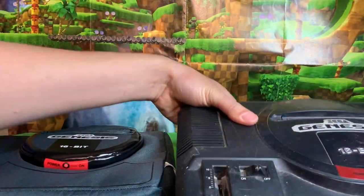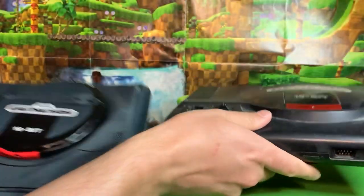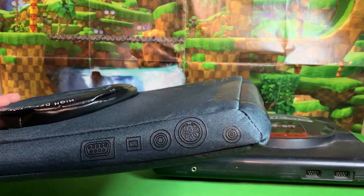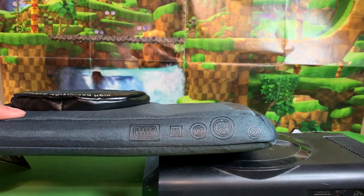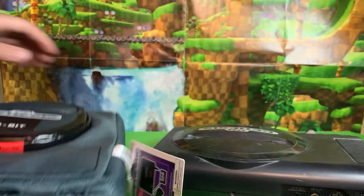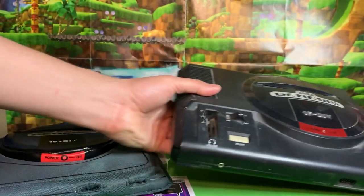I had to go pull out my actual original Sega Genesis — pardon the dust — to be sure what that is on the back, because you can see here on the back we have these five slots. And then on the actual Sega Genesis there are only four slots. So for some reason this one has a controller slot on the back. And here's something else that's interesting.